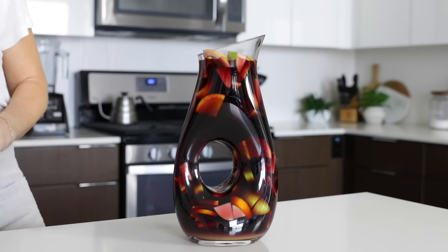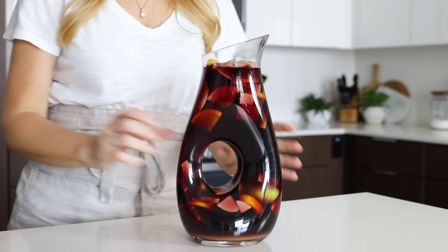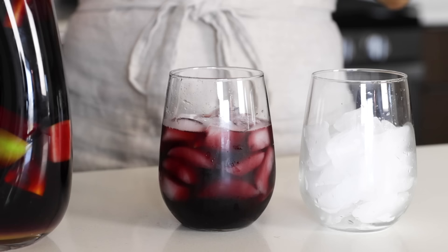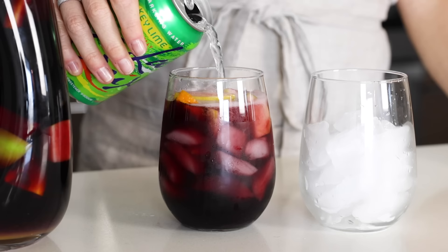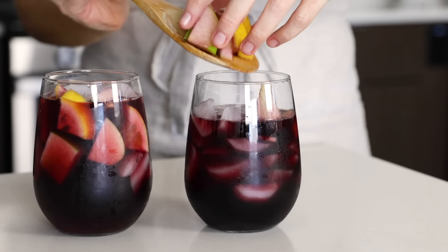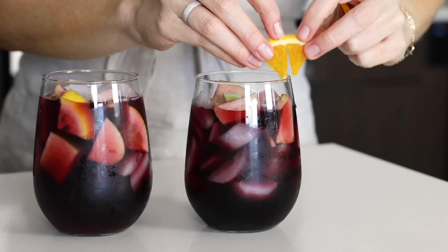Now this next part is key: letting the sangria chill in the fridge at least four hours or overnight. It maximizes the rich and fruity flavors, and everything melds together perfectly. To serve, fill a glass with ice and pour the sangria on top. I like to transfer some fruit from the pitcher into each glass as well — it makes it more festive. You can also top it off with plain or fruity sparkling water if you like it bubbly. I garnish each glass with a small orange slice before serving. Sangria is the perfect party drink, especially for holidays and long weekends, and you can easily double this recipe in a large pitcher or even a punch bowl.